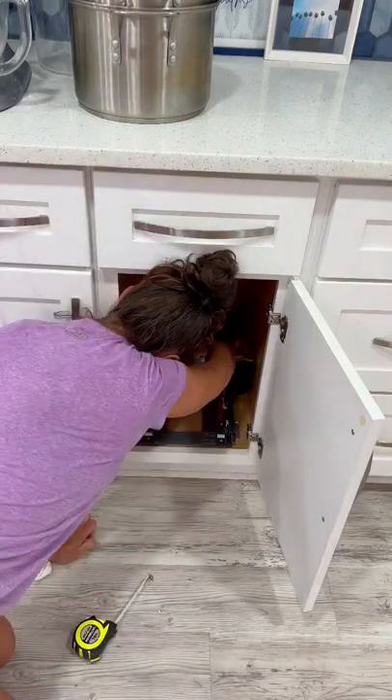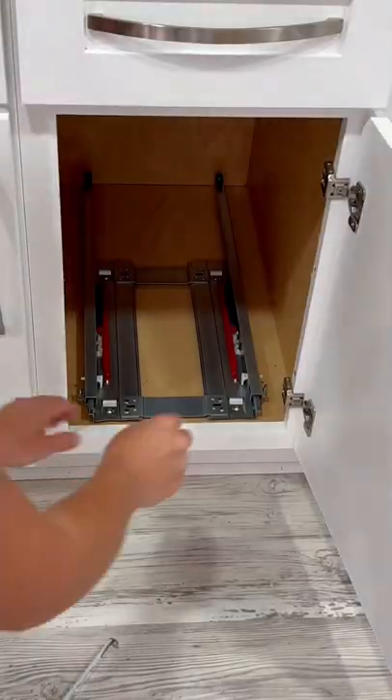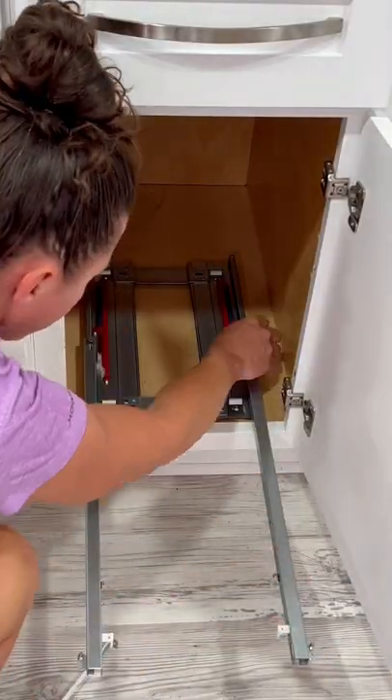I just centered it to the inside of the cabinet and then put it about an inch back. All it took was four screws. Then I just had to attach the drawer directly to the drawer hinges.